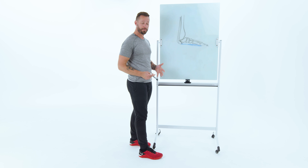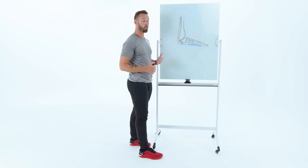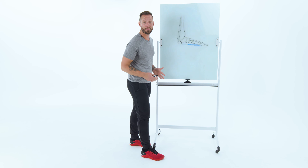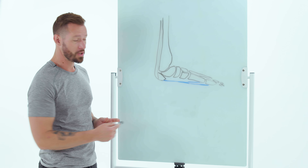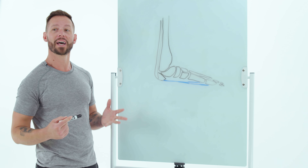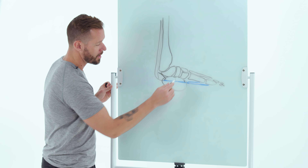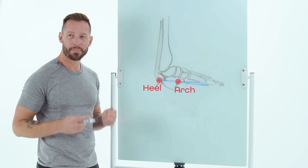Now, over time, if you wear shoes that don't allow your feet to move very much, or if you walk further than your body's capable of doing, or any other reason — maybe just stepping on something real sharp — you can actually cause inflammation to this piece of fascia, and that is what plantar fasciitis essentially is. Often times it can manifest as pain all through the arch, in the heel, and every step can be excruciating.